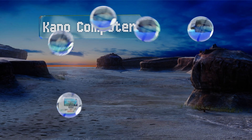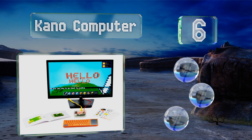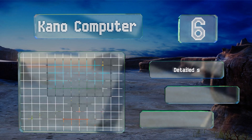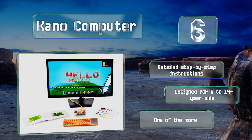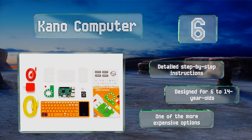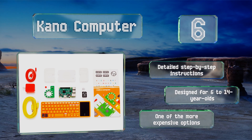Moving up our list to number six, the kid-friendly Kano Computer is an invitingly colorful assortment of components that provides everything you need to build your own desktop system. Once assembled, engaging art, music, and gaming exercises encourage problem solving and coding skills. It comes with detailed step-by-step instructions and was designed for six to fourteen year olds, however it is one of the more expensive setups.